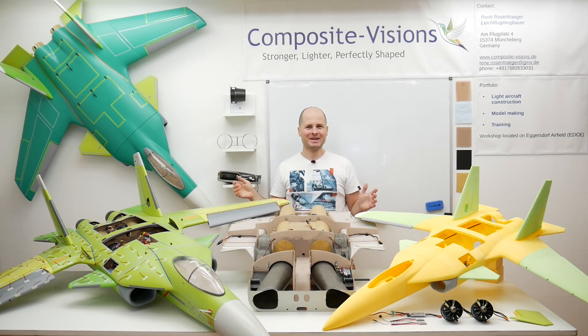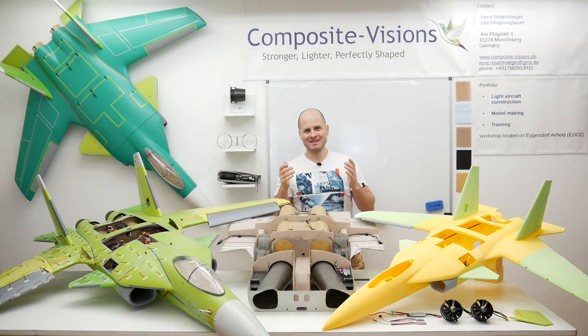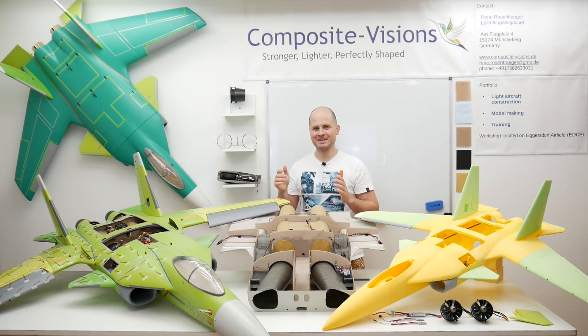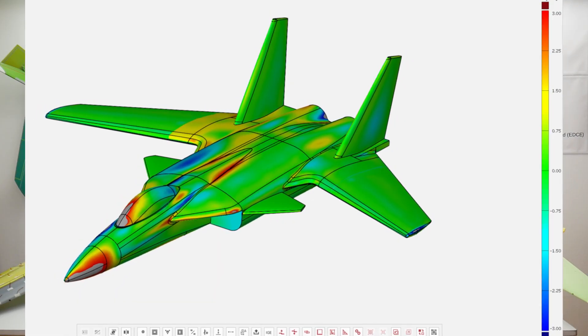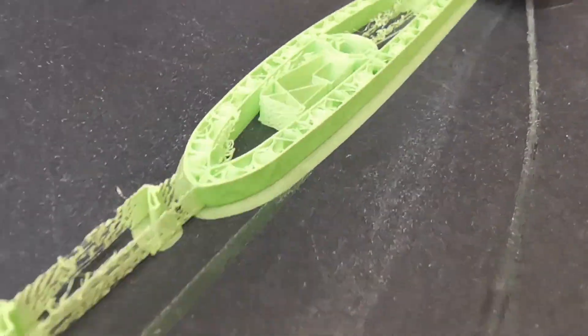Hello and welcome back to the SUXR 3D print project. This is a very special episode for me because last year it started bringing this composite SUXR into STL for 3D printing it completely.